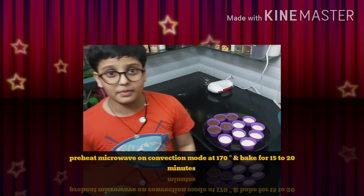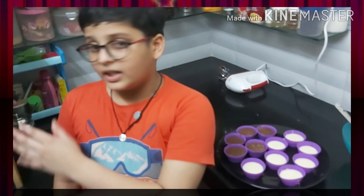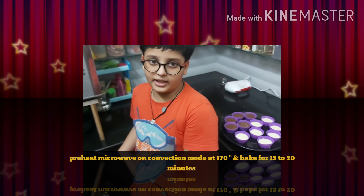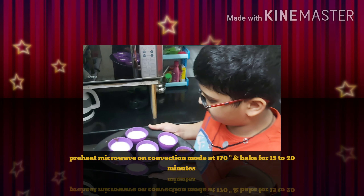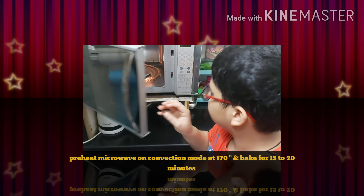Our cupcakes are ready and now we need to bake them at 170 degrees for 15 minutes. Keep an eye on them because they can be overcooked. After 7 to 8 minutes, take the aluminium foil and cover them. So let's keep it in the microwave and make sure.